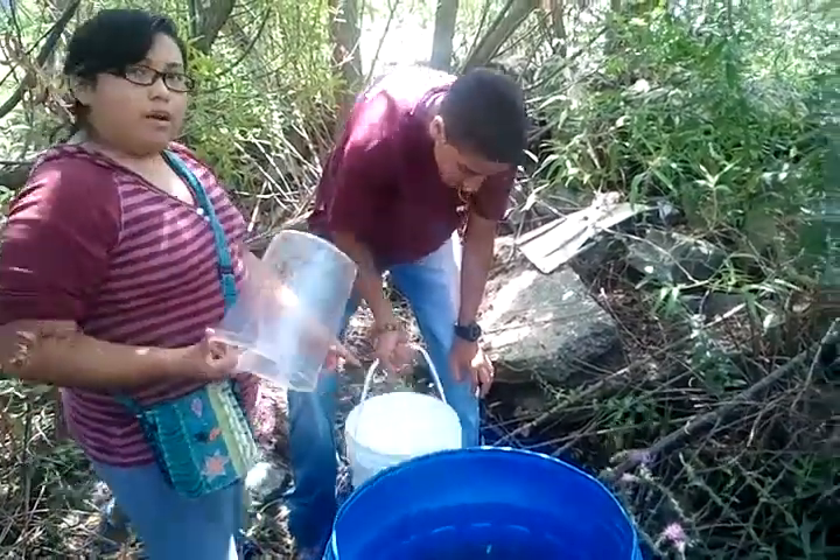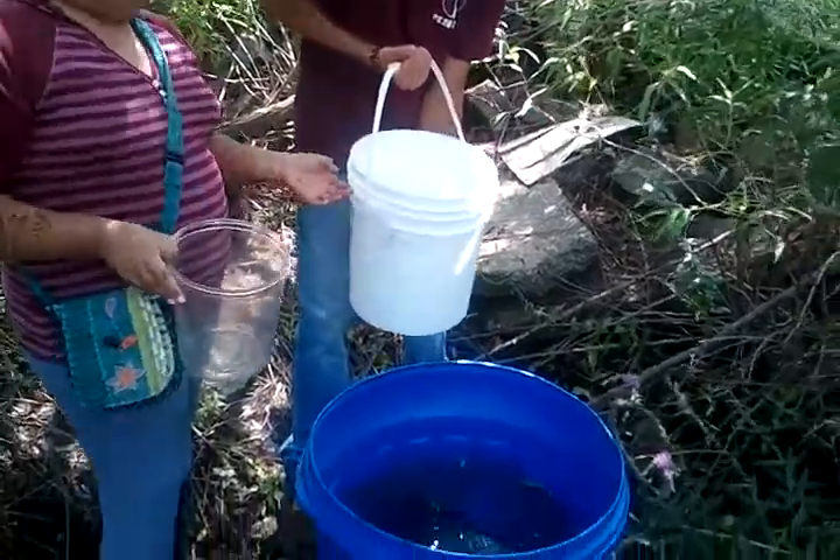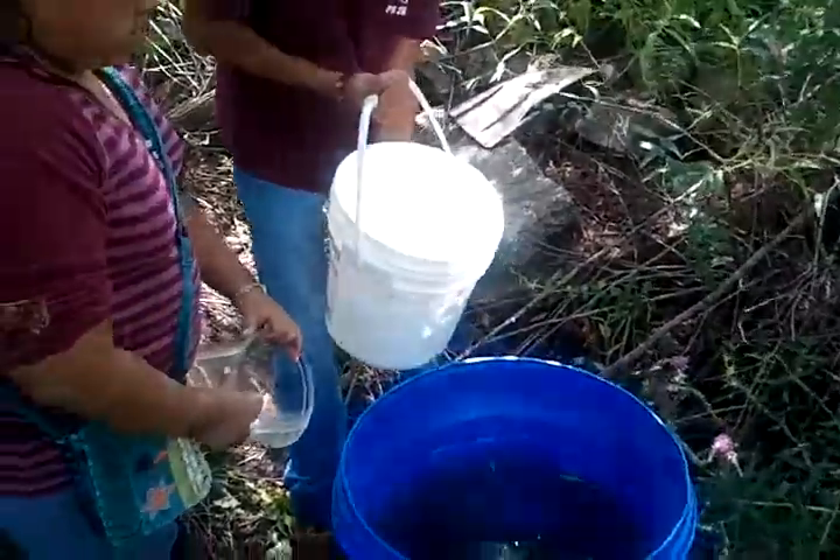Okay, so now we're about to put our 10 baby fathead minnows that we raise in our aquaculture lab into the bucket. We'll check on them next week.